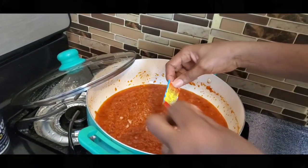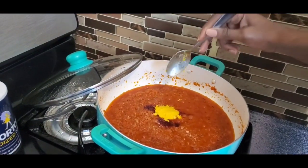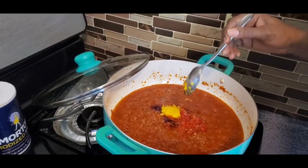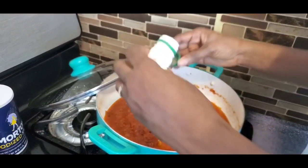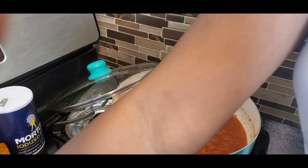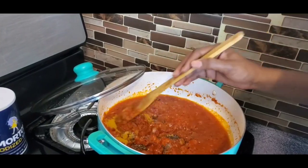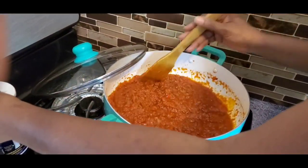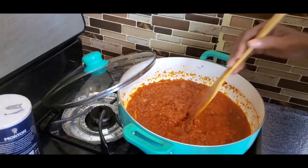I'm adding one cube of the maggi crayfish — I don't usually use it but I want to try it today — along with the ginger and garlic paste. Remember the scotch bonnet pepper — add as much as you need. I want to add everything at once so they all fry together. That way you have enough quantity to flavor the stew properly. Then add the curry, black pepper — about a teaspoon is fine — and give it a good mix. Now add a little bit of salt, not much because the maggi crayfish already has salt. Allow this to fry on its own for about five minutes before proceeding.